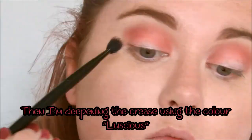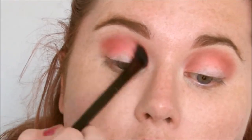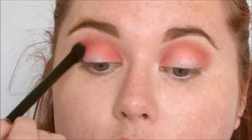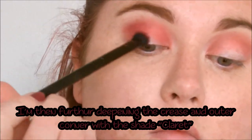I'm then going into the shade Luscious, which is a deep raspberry shadow, and I'm using this to add some depth to the crease. I'm then further deepening the crease and the outer corners of the eye with a very deep purplish-red shadow called Claret.